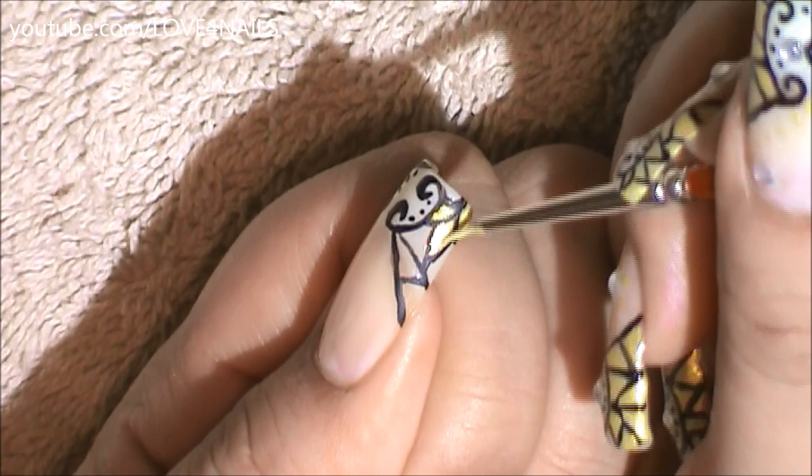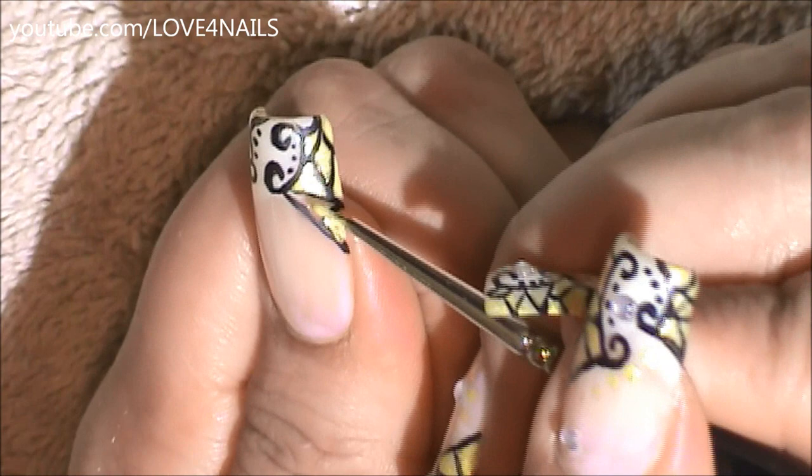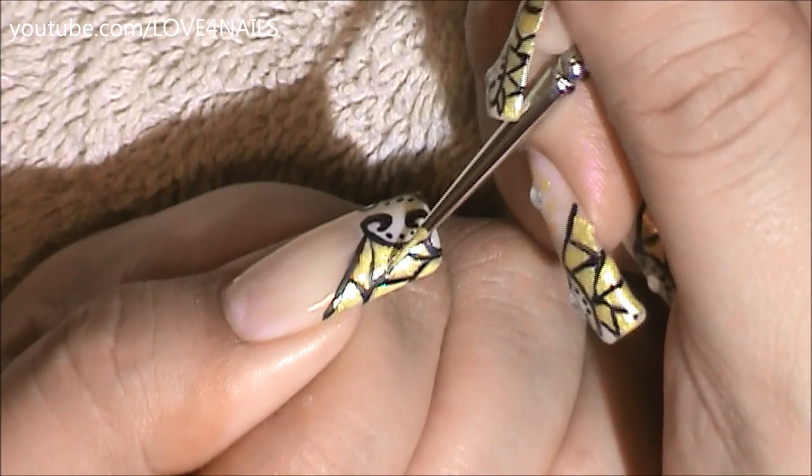I'm just going to fill in my spaces. You can basically fill in your spaces with any colors of your choice. You can also go with a variety of colors to give a stained glass effect. I'm going to fill in the opposite side of my French manicure spaces as well with the color gold.